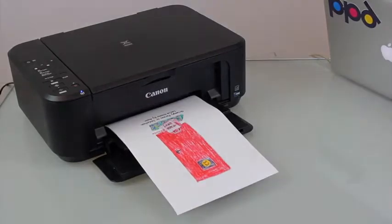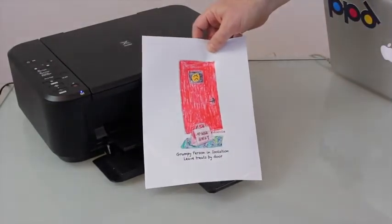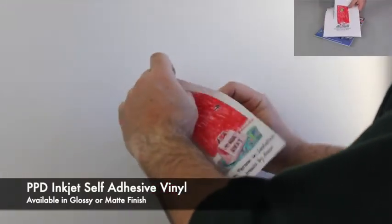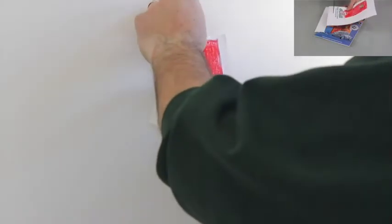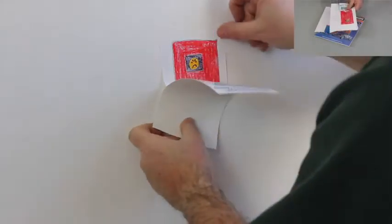We are showing the gloss version here but it's also available in matte. All you need is an ordinary inkjet printer and a pair of scissors in order to be able to use this product. The gloss sticker we are showing here is a photo quality sticker so you can print any graphics or high quality photographic images on it.